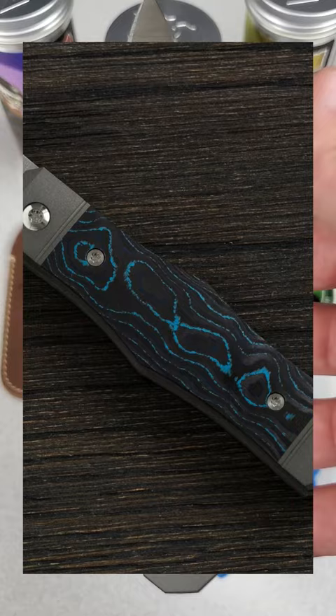The blade steel is Böhler M390 with a hollow grind, satin finish, and a spear point blade shape.